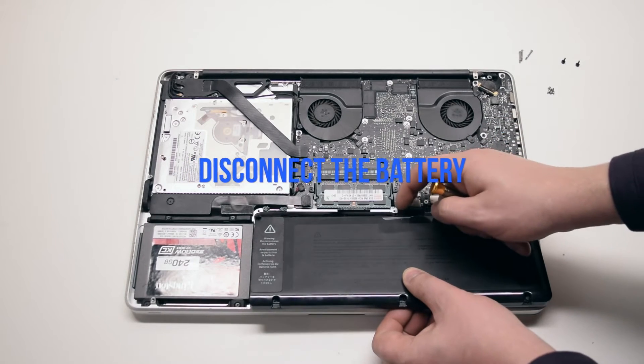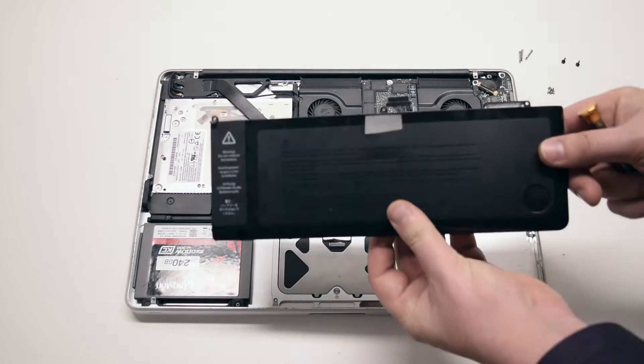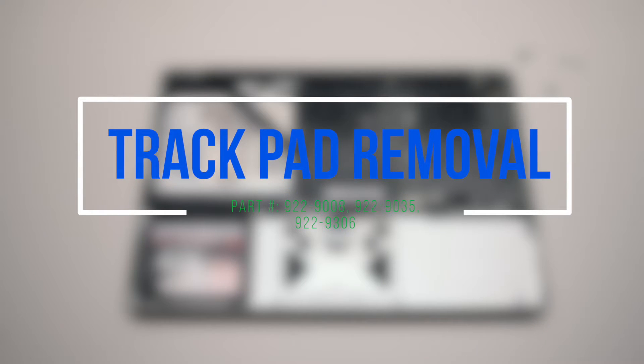It's still connected to the logic board. Disconnect it by prying left to right with your fingernail.